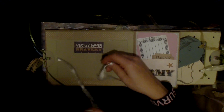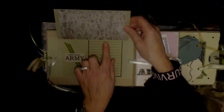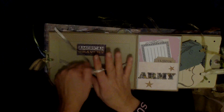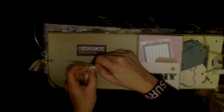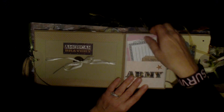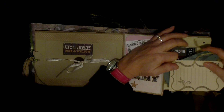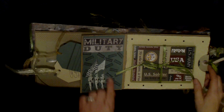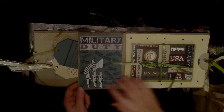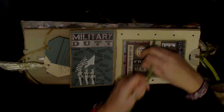This page says 'American Bravery' and has a little charm that says 'breathe.' Then there's a photo mat and a really nice journaling spot, plus 'United States Army.' Another photo mat, a nice army sticker, journaling spots, and photo mats where you can put small photos. There's also 'Military Duty,' a stamped 'Support,' and a rub-on of military men with flags.